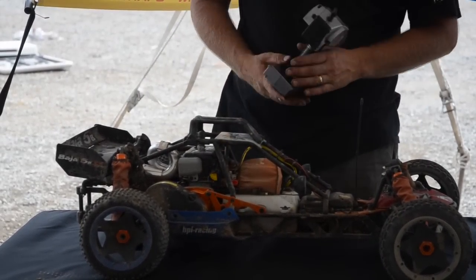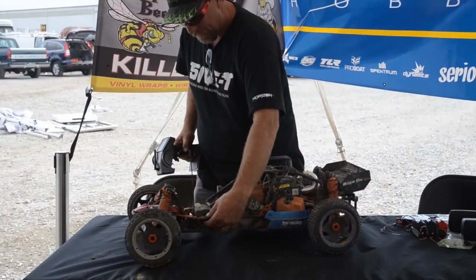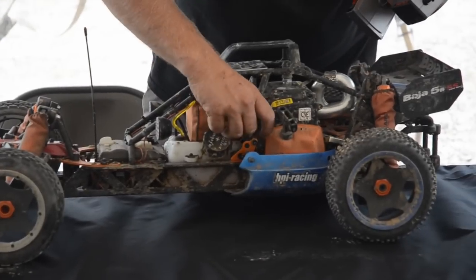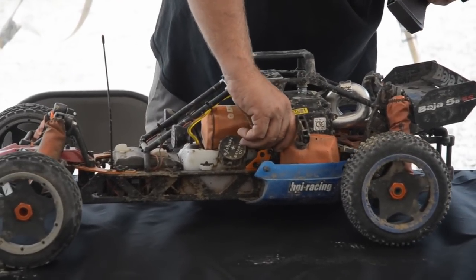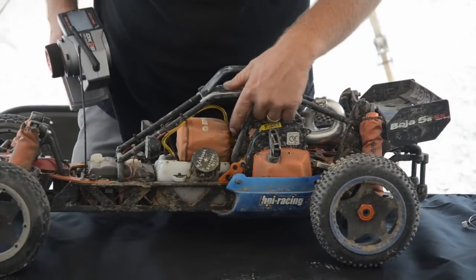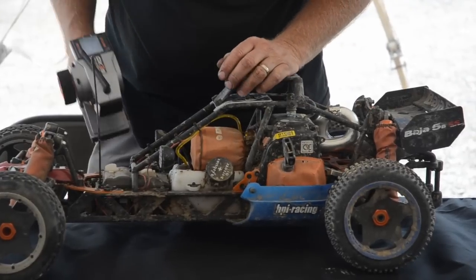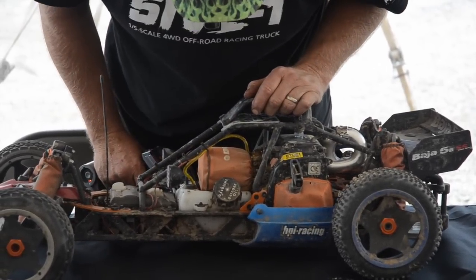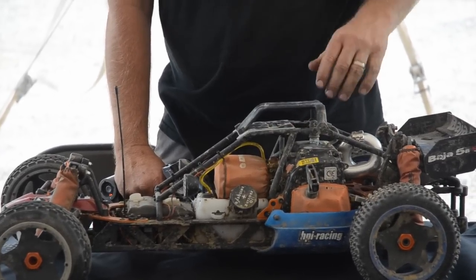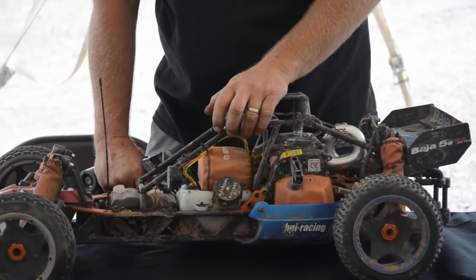The first thing you want to look at when you turn it on is on the backside of the carburetor — this little arm right here. Everybody see this arm? See how it moves? When that arm touches the metal part, that means it's full throttle. When you pull the car out of the box, it'll stop right about there. That's great for beginners because it's not giving you full power, but it's actually not even quite open — that's still probably about 90% right there.